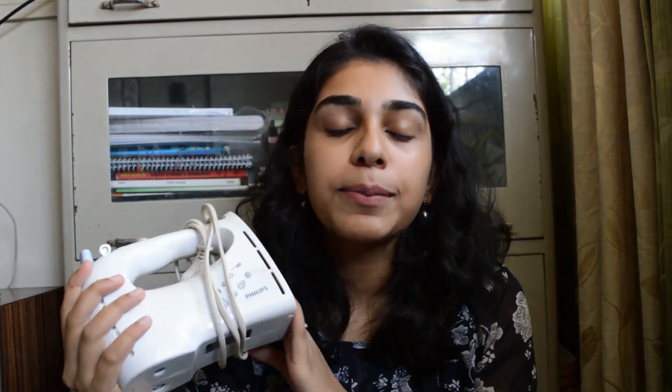The next thing is an electric mixer. I have one from Philips and it comes with two sets of attachments — a whisk attachment and a dough attachment. If you don't have an electric mixer, it's absolutely fine if you use a hand whisk.